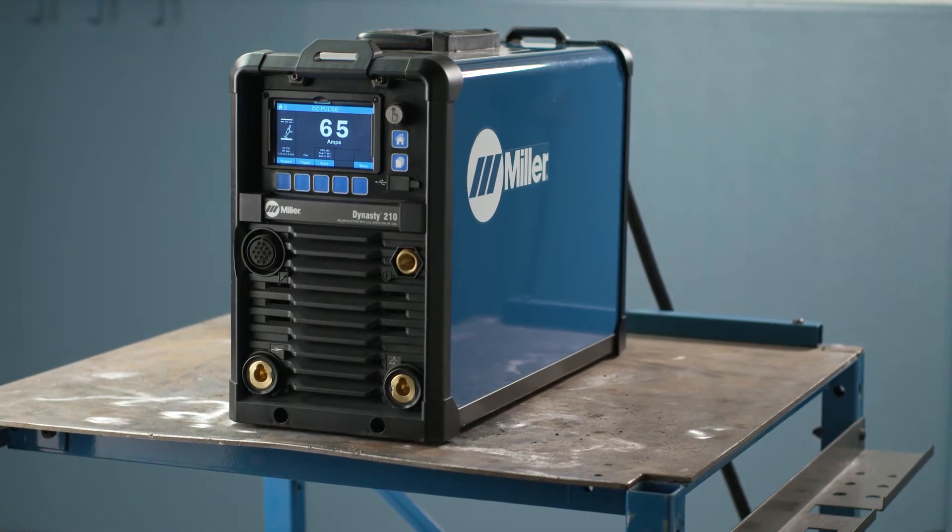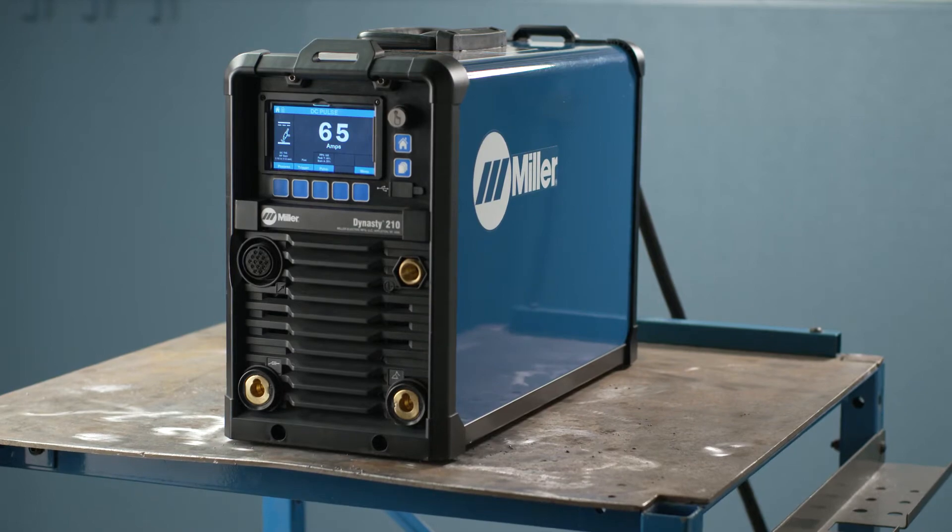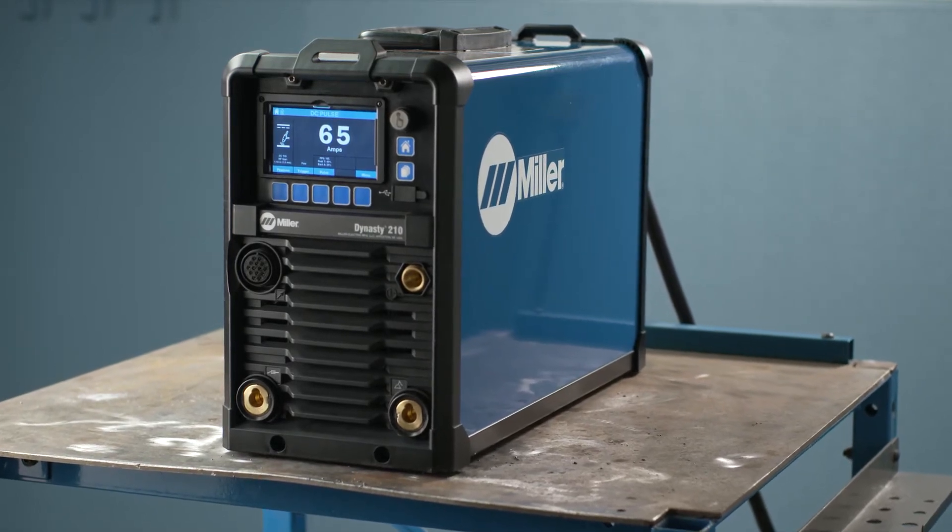Pulsing is a great tool to increase travel speed while reducing heat input and distortion on steel, stainless steel, and various heat-sensitive alloys. Providing additional arc stability at low amperage, it can help prevent arc wander on thin materials so welds can be placed and sized more accurately.